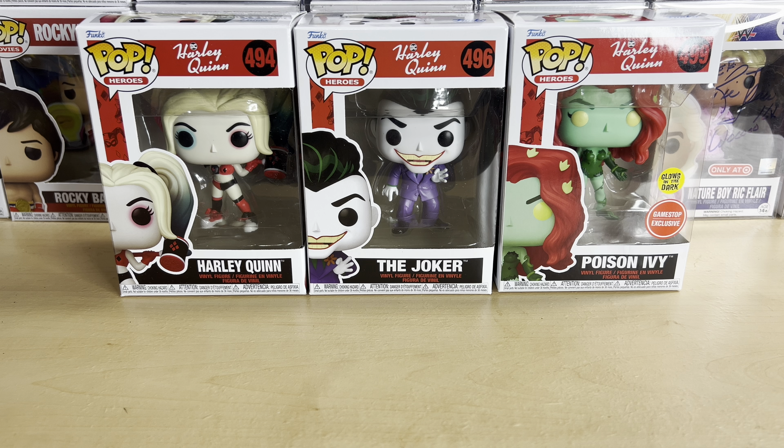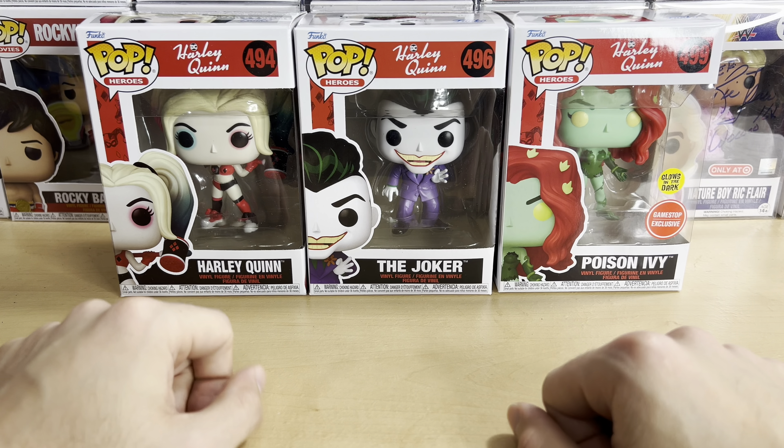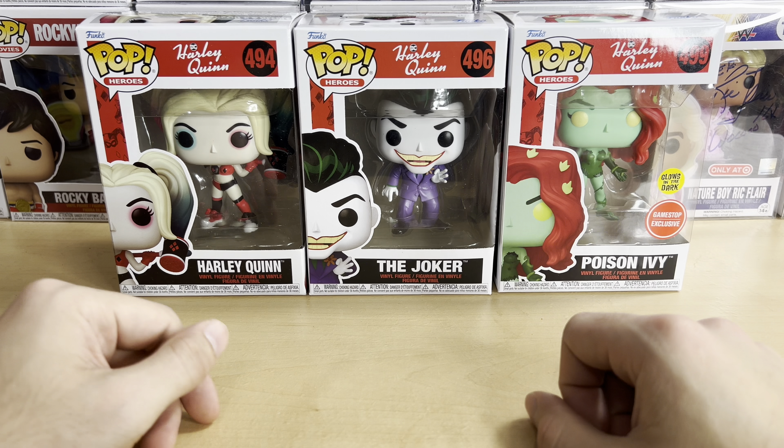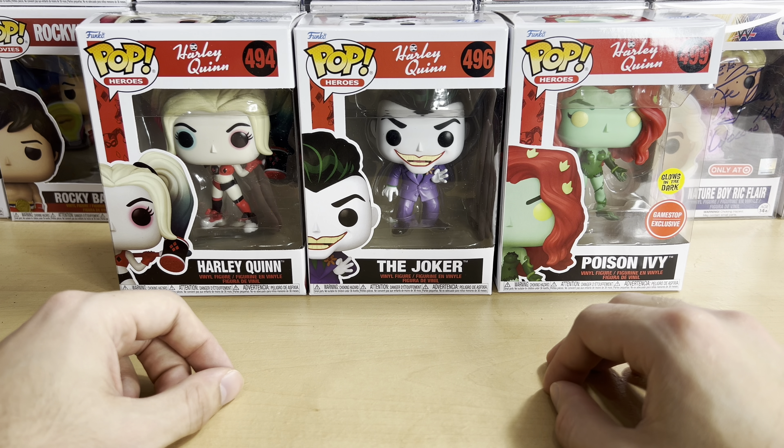Hello everyone, and welcome to another Funko Pop unboxing video. Today we have three pops from the new Harley Quinn line. This is based on the Harley Quinn show from HBO Max, or just Max as they're calling it now. The animated show is rated TV-MA because it's very inappropriate — there's a lot of cursing and a lot of violence.